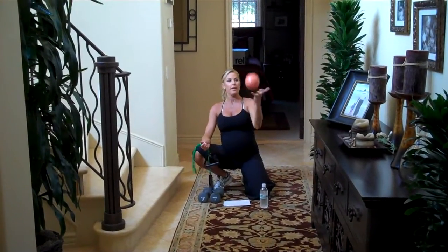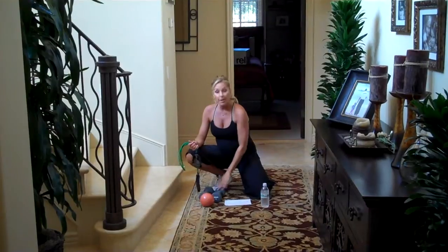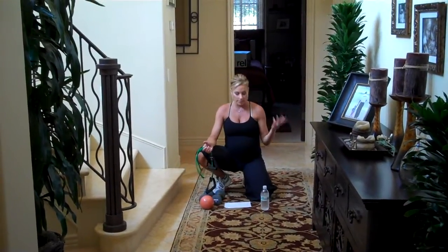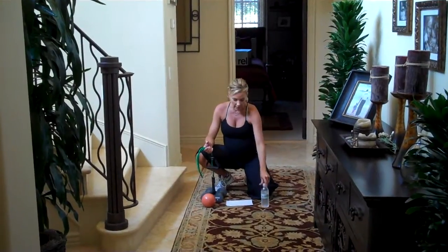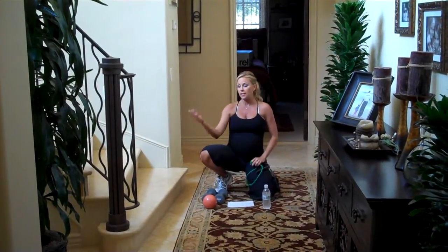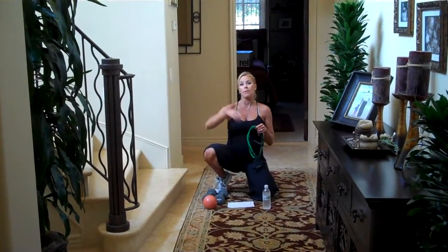A three-pound spry fun ball — love these — a pair of hand weights, three to eight pounds is great. Always make sure you have water and you're hydrated throughout your workouts. For this workout we're actually going to need to use some stairs, because we're going to do tricep dips, or you could use a chair, and you need to be able to hook the band on to something.